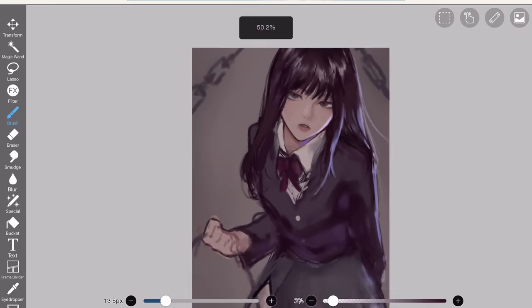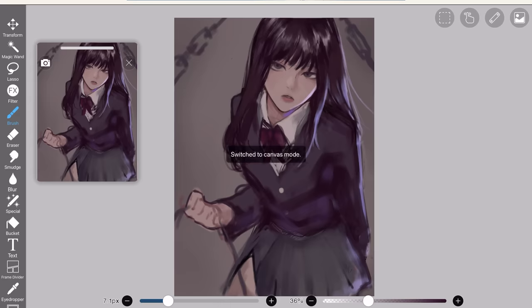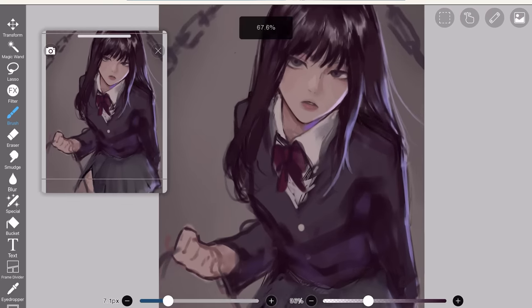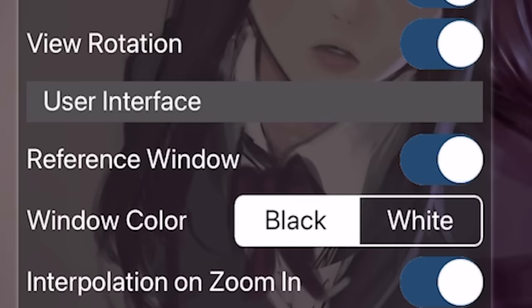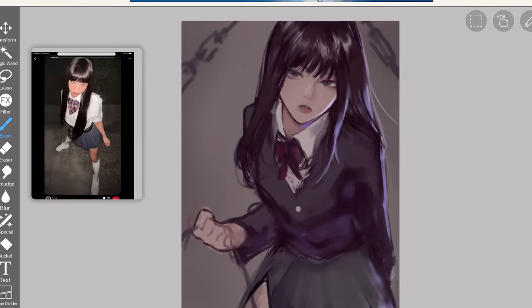A lot of people don't seem to know this — Ibis Paint has a reference window right here, which you can use to view your references or a full view of your drawing. It's a relatively new feature so a lot of people don't know about it. Basically, go to settings and turn on reference window. From there, you can import an image or use it to view your whole canvas. 9 out of 10.